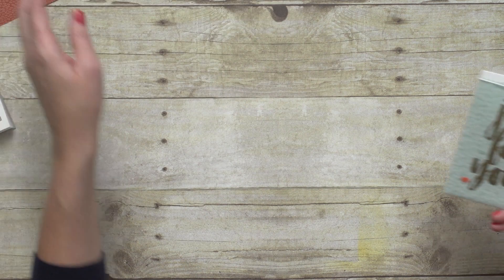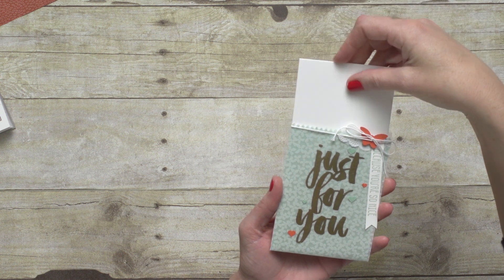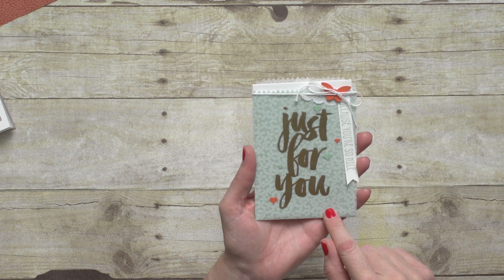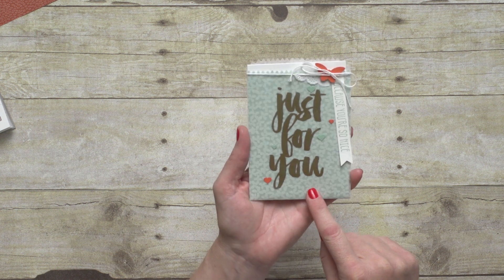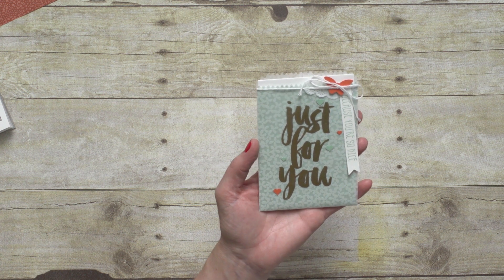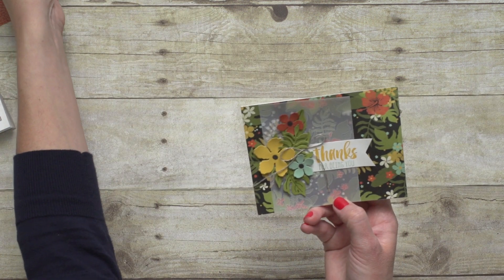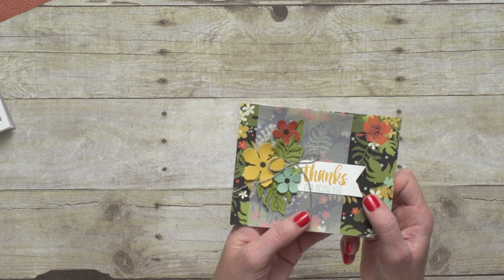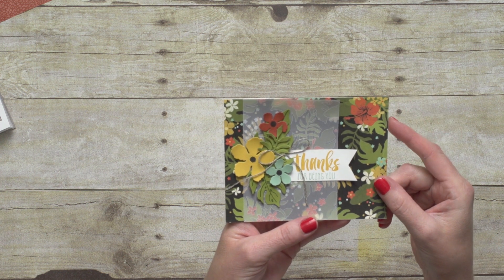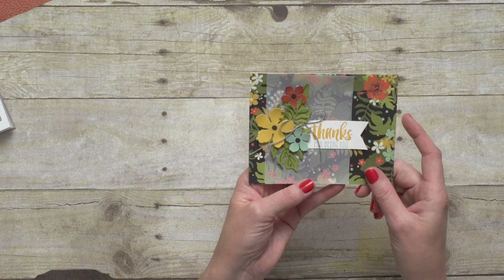Let me show you a couple of projects. Here is a cute little bag made for a card made with the vellum — just for you because you're so nice. Such a darling idea, perfect for any sort of little gift card or surprise inside. And then one more card here. Once again, you can see how the vellum kind of outlines the Designer Series Paper, and then used with the Framelits here, it makes a beautiful accent.